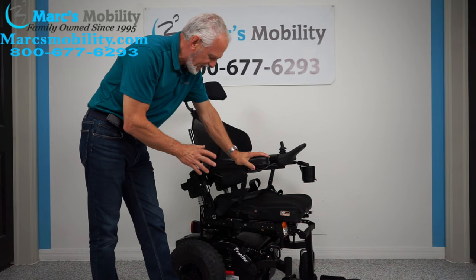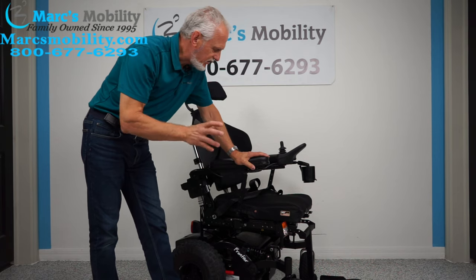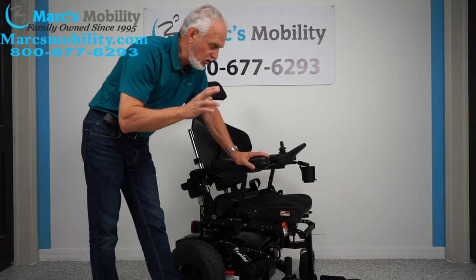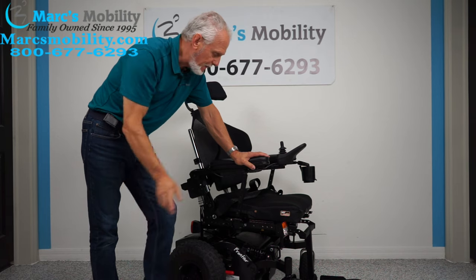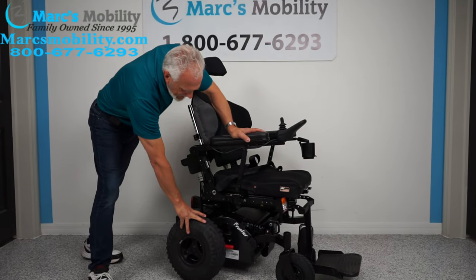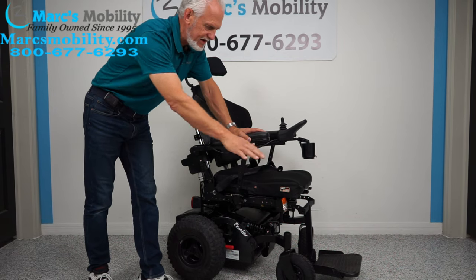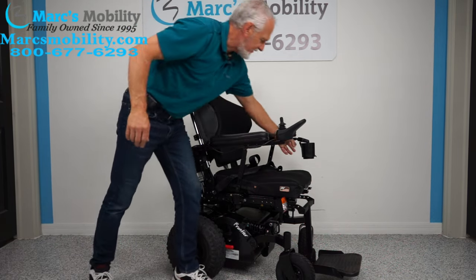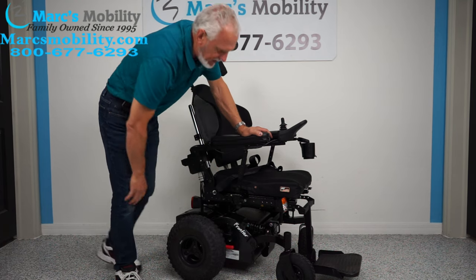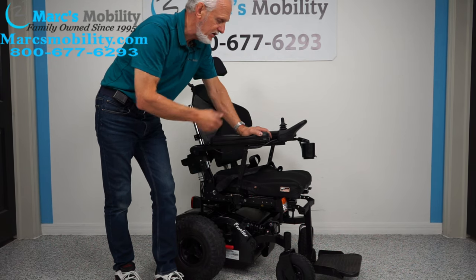Let's recap: this is the V4 Frontier power chair. It's for an active person — really an outside chair, though you can use it inside. It'll be a little noisy, but if you need a second chair to go through terrain your other chair can't handle, this is a good one. It's rear wheel drive with two 800-watt motors, electric tilt, electric recline, a drain cup holder, full lighting package, suspension, and a fixed foot plate.